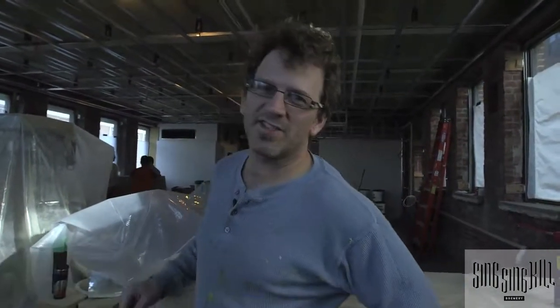Here we are on the first day of putting drywall up. We got Anderson and his crew — these guys are really fast. Because music is such a significant part of who we are...